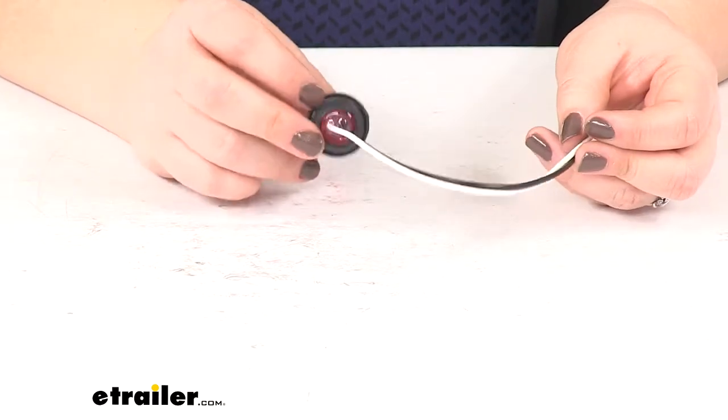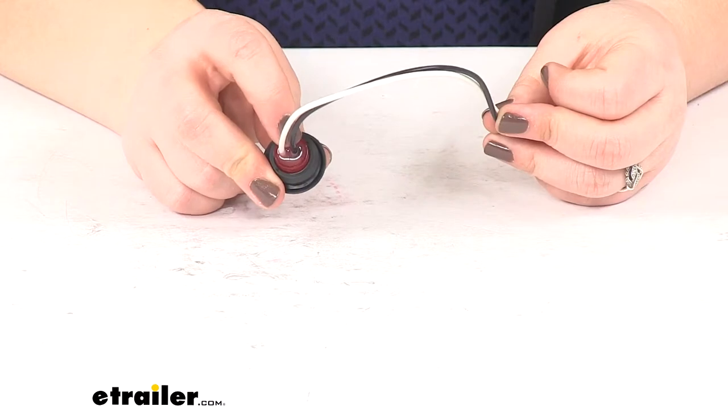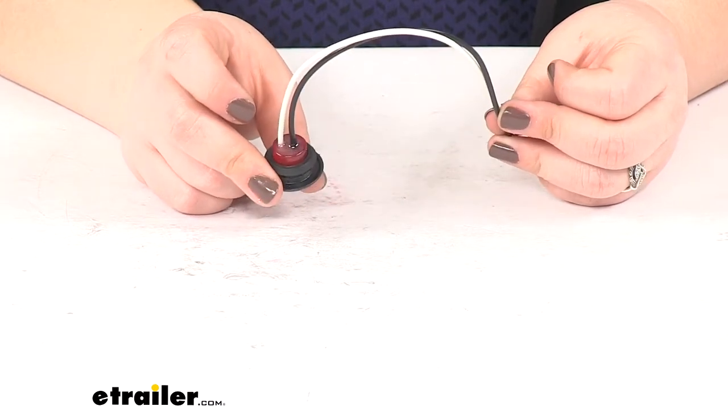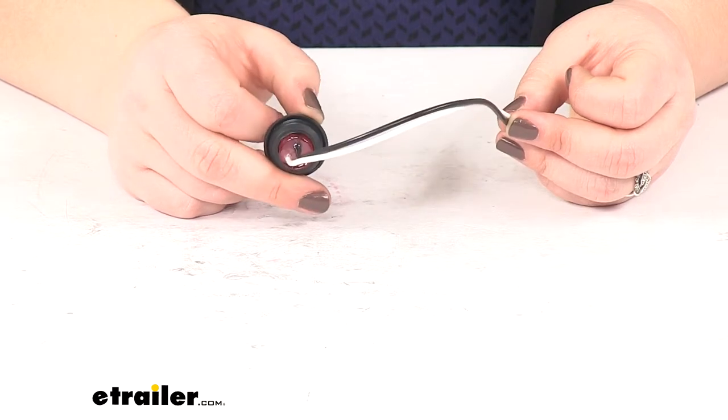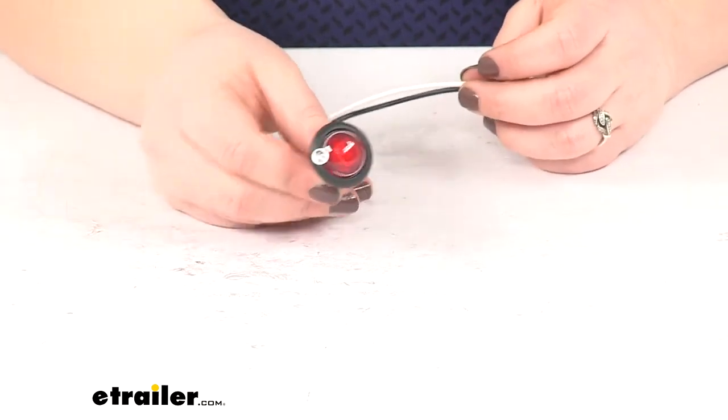It's also going to be more efficient, so we have less power draw with this than our incandescents. And as you can see at the back, it's going to be sealed with sort of an epoxy material, so we don't have to worry about any water or dust getting in there and causing any corrosion or shorts.